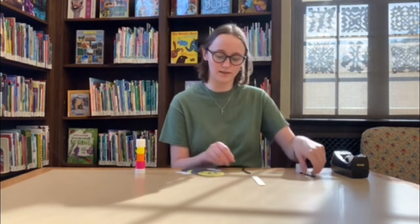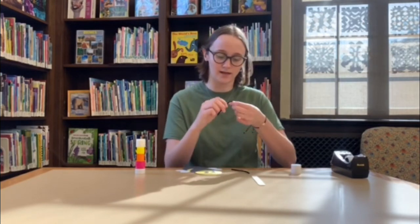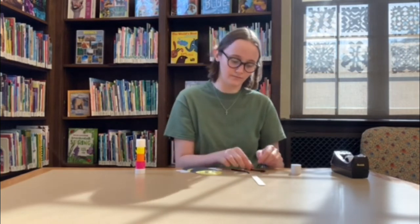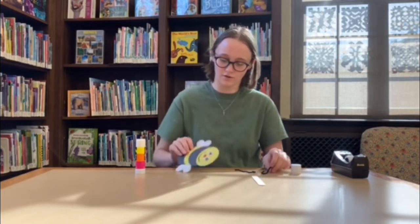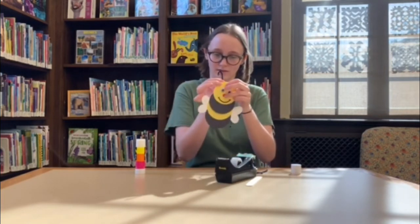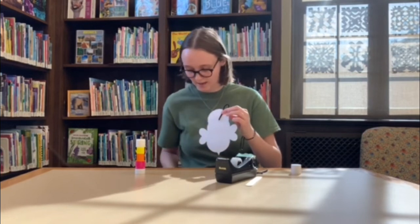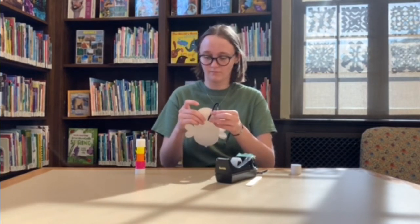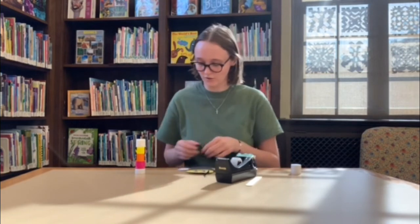The next thing our bee is going to need is two antennas. Take the two pipe cleaners, and what you're going to do is wrap each pipe cleaner around your finger a little so it has a little curve. Do that for the second one as well so they both look like this. Then turn your bee over, take two strips of tape, grab the antenna and position it like this, and add some tape to the back. Do that with the second one as well.